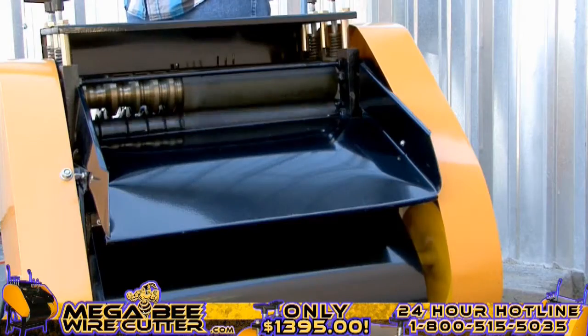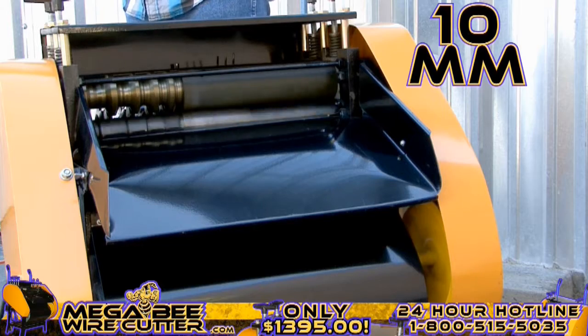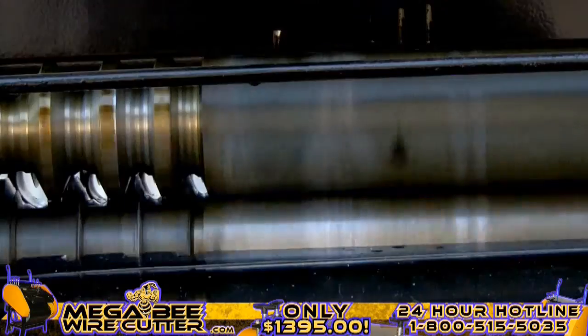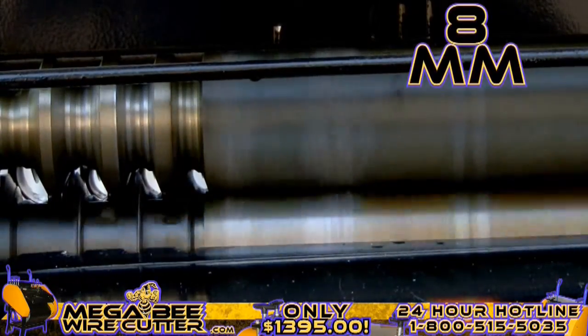It's as simple as feeding the machine the cable — it will strip and separate the insulation at the same time. 10-millimeter industrial-grade Romex, 14-millimeter multi-core Romex, and this is 8-millimeter industrial multi-core wire.